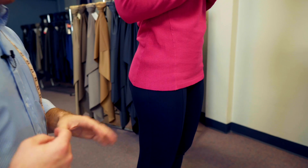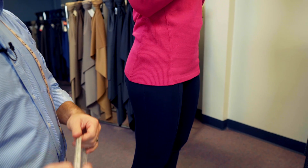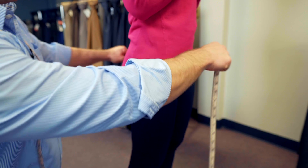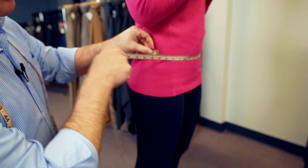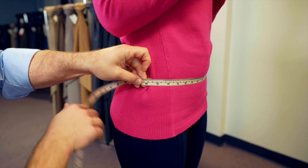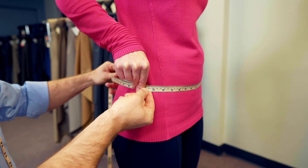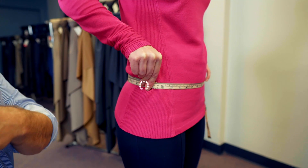To measure the length of the pants, the first thing is to make sure that the customer has their shoes off so we can measure accordingly. We want to put our tape where the waistline will be on the pants, then have the customer pinch the measuring tape — this is going to be our marker.